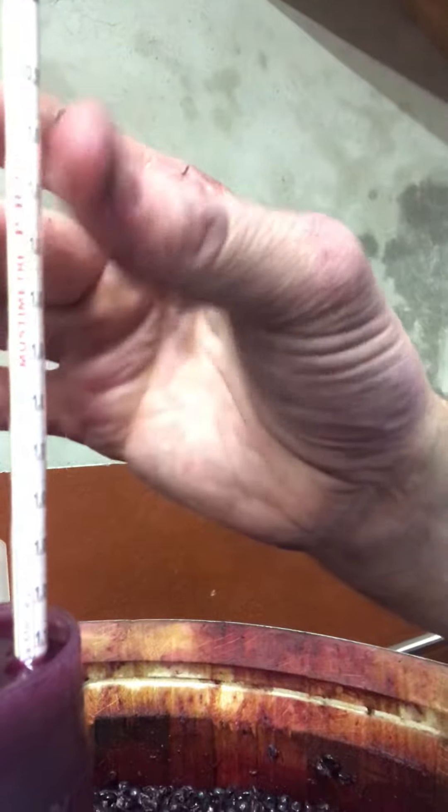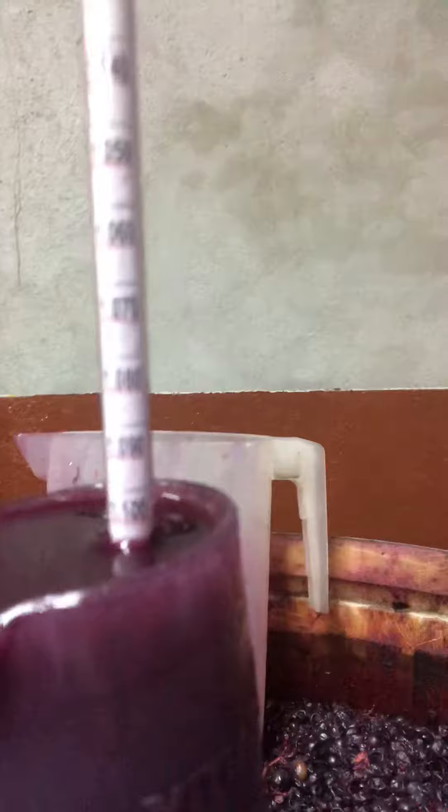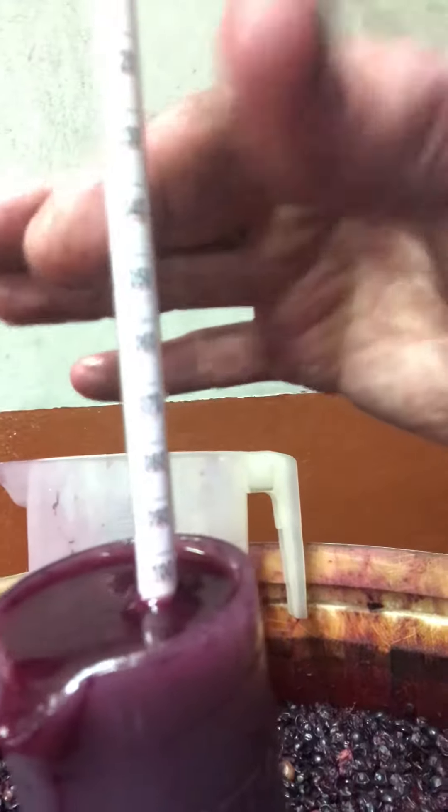Turning it round to the relevant side. Reading about 1102. Which means it hasn't really started going properly yet in terms of fermentation, and that's pretty sugary.